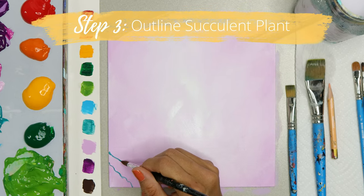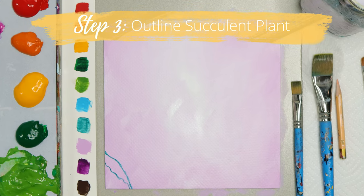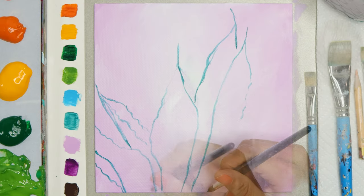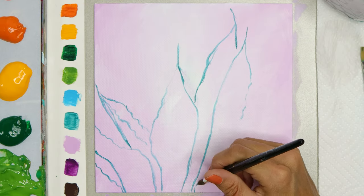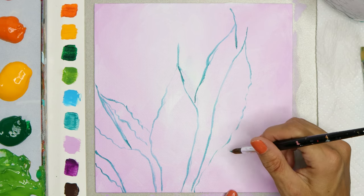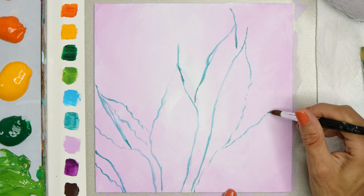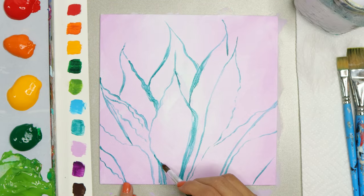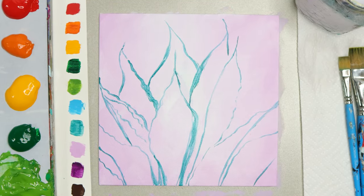This next step is so easy because all we're going to do is follow those lines that we just created in our sketch and paint those lines. I'm using the tip of this round brush to create the line, and I go over all my lines with that teal color. Whatever the main color is in your succulent, that's the color you want to use to go over all of your lines.